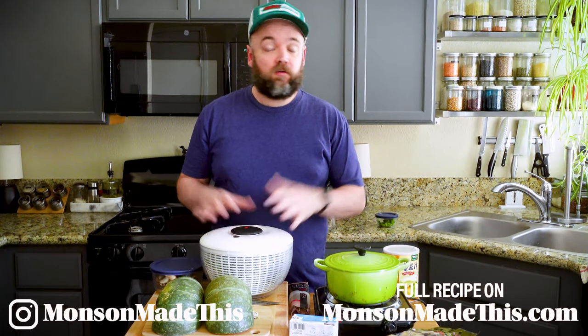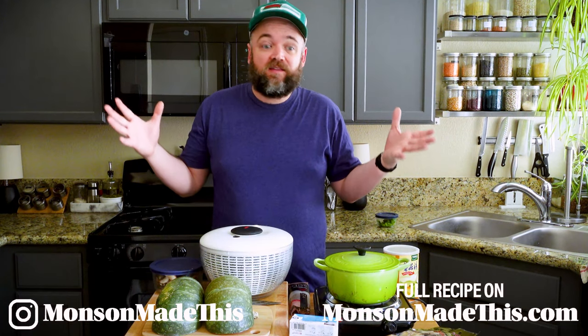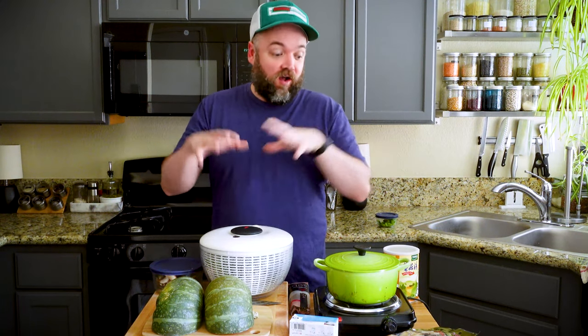Hello and welcome to Munson Made This. My name is Michael. I cook vegan food and today I'm going to be cooking a really quick and easy Japanese-inspired kabocha squash hot pot. I'm going to be doing this in my one-take Wednesday style, which I haven't done in a while - and it's never actually come out on a Wednesday, so this will be the very first one-take Wednesday that actually comes out on a Wednesday.